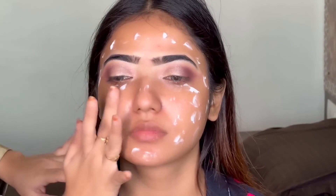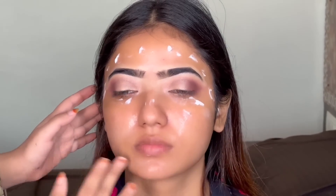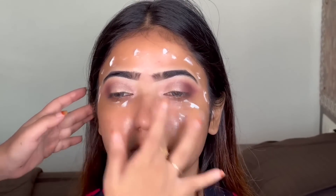Then we have taken the Nivea Light Moisturizer and moisturized the face. This is a must step — you can't skip it. Whatever your skin type, oily, dry, or any skin type, you have to apply a moisturizer on the face.